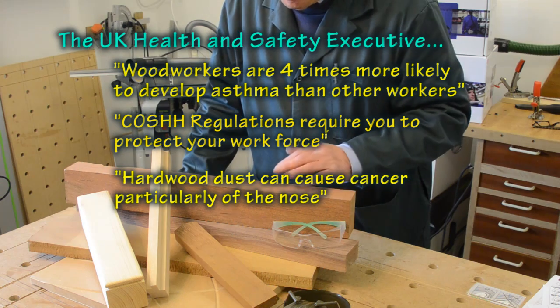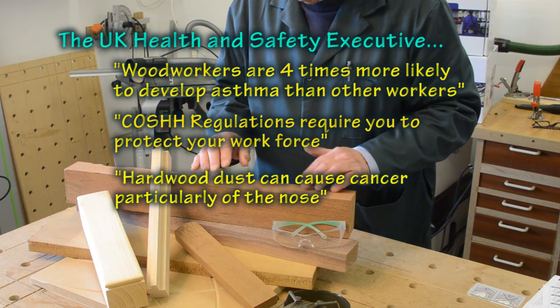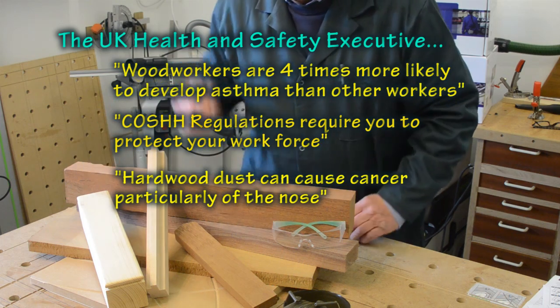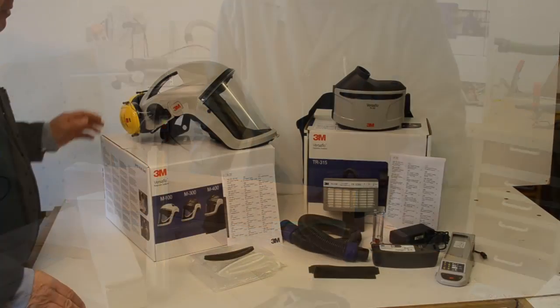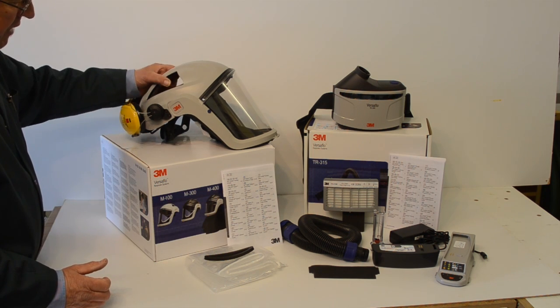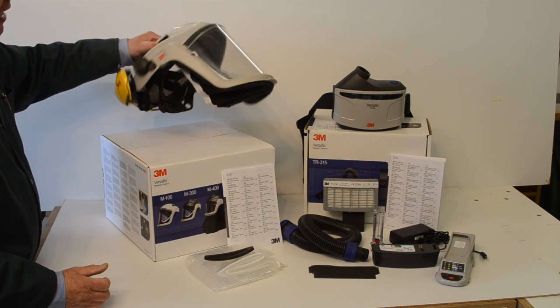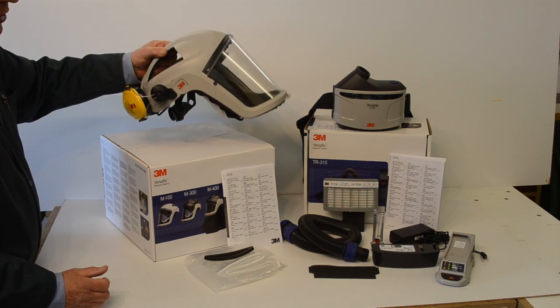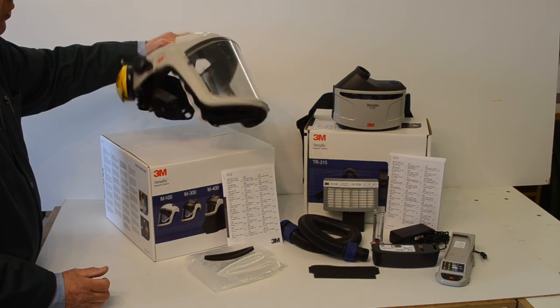But some people find, after even short exposure, sapele, walnut, even pine can give them problems. Let me take you through the various parts as they've come out of the boxes. First I have the M1N6 headpiece, and this is the lightweight version which weighs only 554 grams.